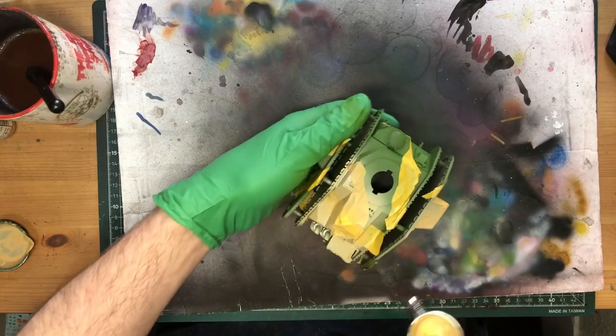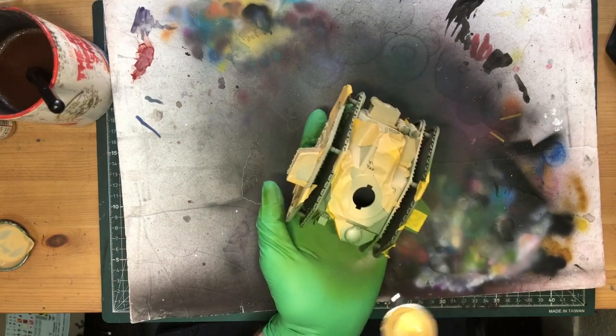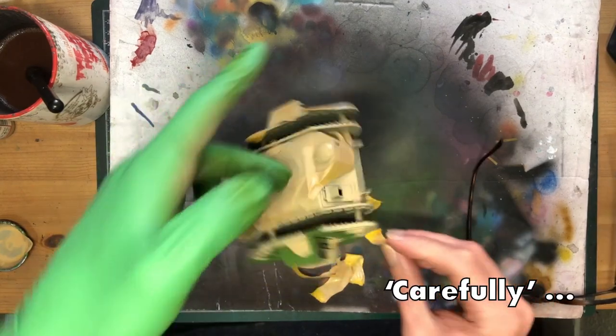Over that, I layer some khaki, also from Vallejo, and by the time I've coated all three tanks, I can go back and carefully peel up my tape.